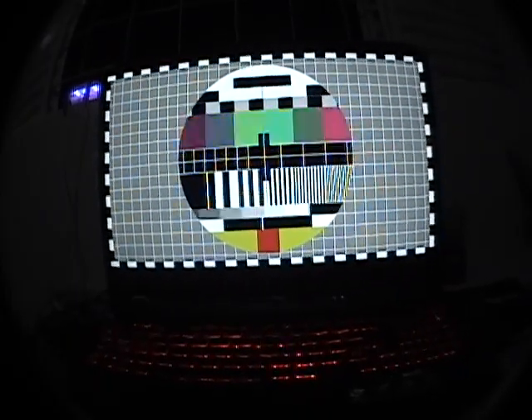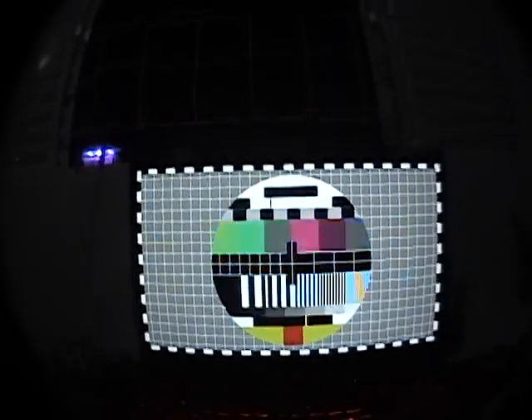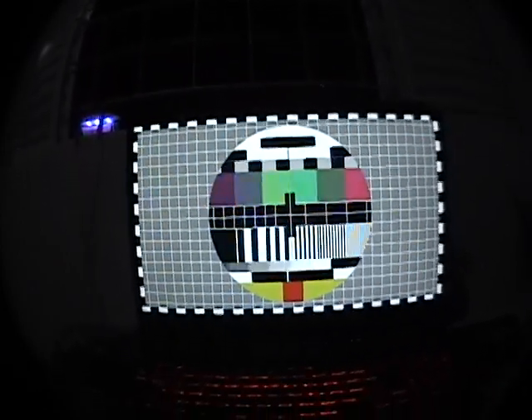I also have my ceiling fan on to test the audio filter — the wind filter — to see if it picks up my voice and stuff. And that's it.